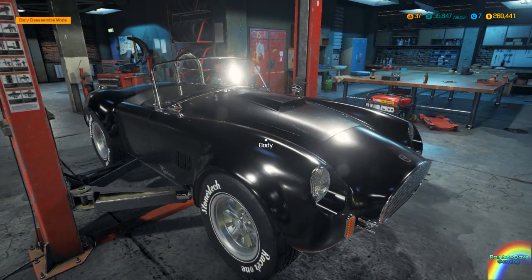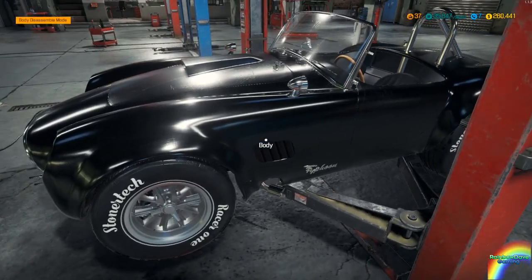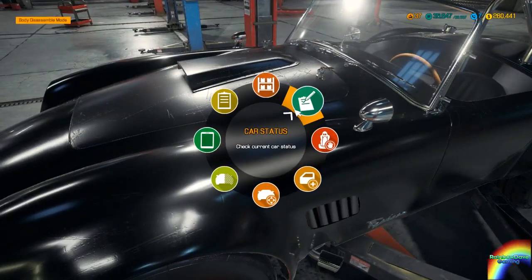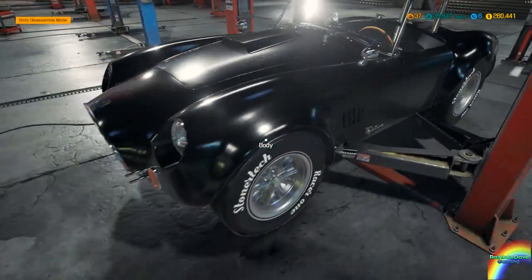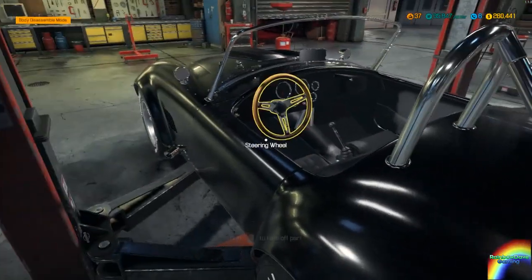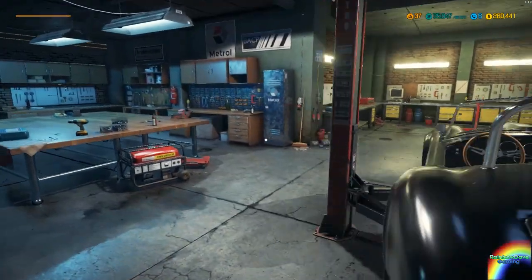Hello ladies and gentlemen, welcome back to Car Mechanic Simulator 2018. Today we're going to be doing a full rebuild and a full restoration of the DC Typhoon, also known as the Shelby or AC Cobra. This is one of my favorite cars in the world.